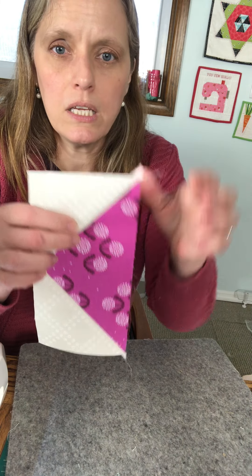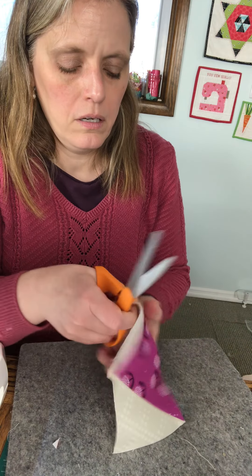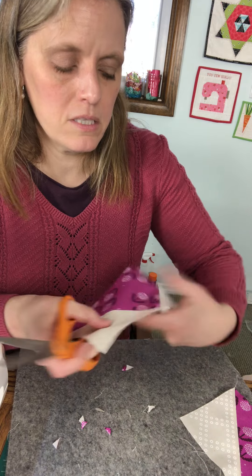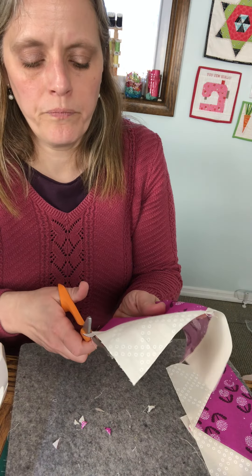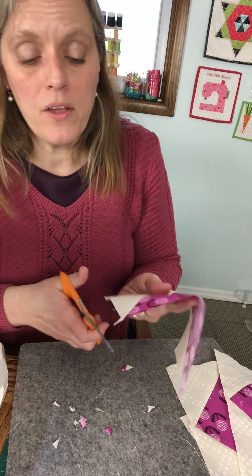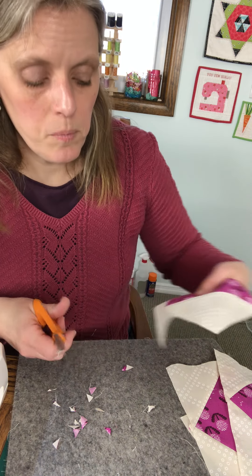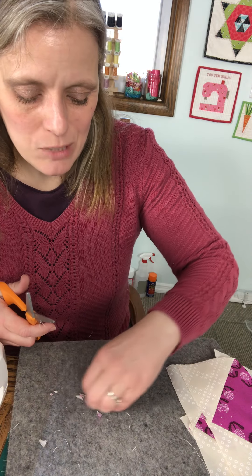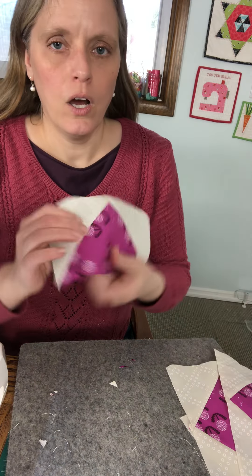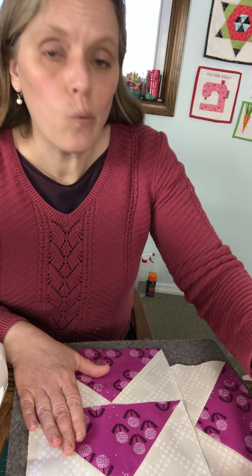I've got four flying geese. You're going to want to trim off these little dog ears — you don't have to, but it just keeps everything nice and neat and the seam allowances nice and neat. This next part of the pattern is the same whether you're using the stitch and flip method or the no-waste method, so stitch and flippers jump back in and we'll finish making the rest of the block together.